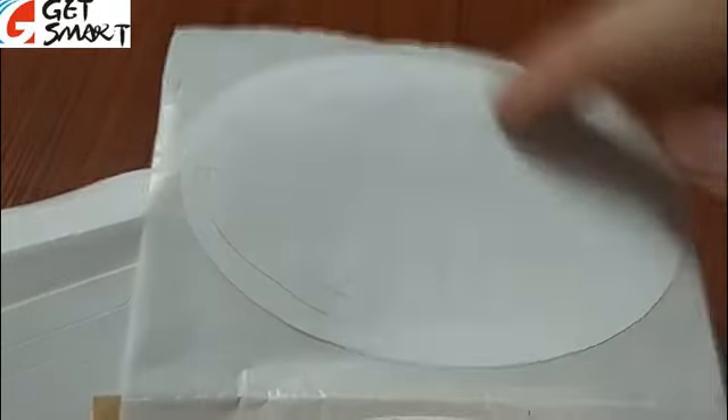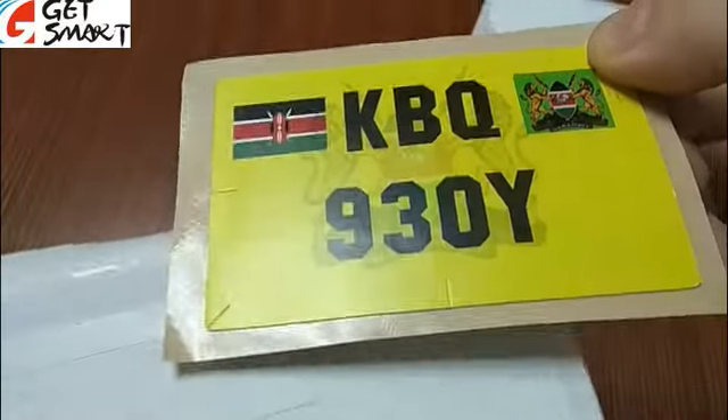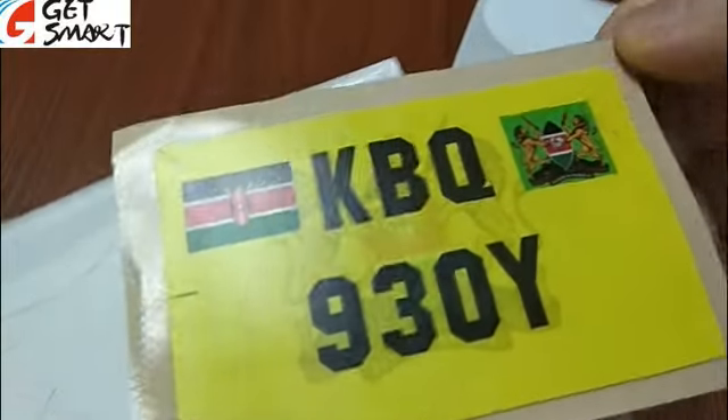Here you can see each tag has some special cutting lines — this one has special cutting lines, and this one also has special cutting lines. Now I want to show you how it works.